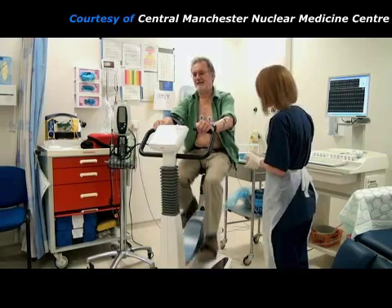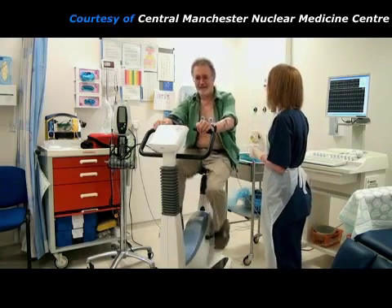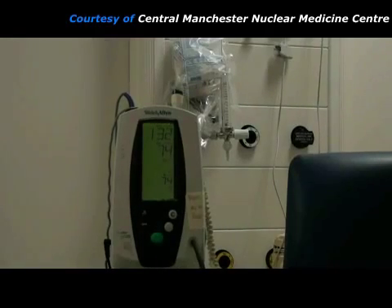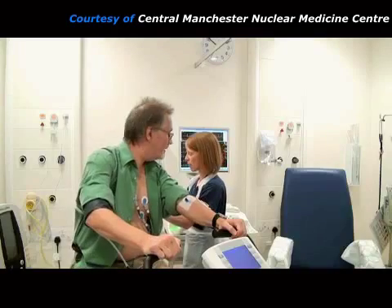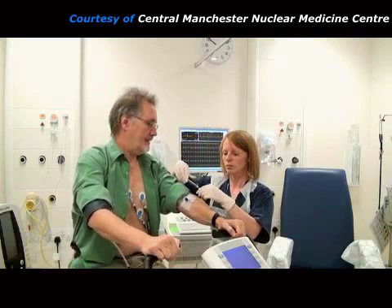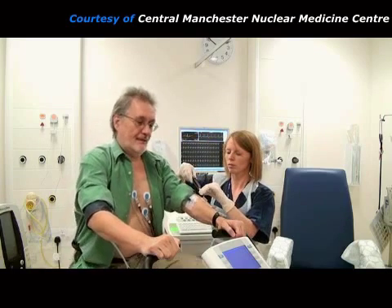The practitioner checks whether the patient is experiencing any symptoms and encourages them to keep going. She monitors the patient's heart using the ECG machine and keeps an eye on their blood pressure. When the patient has exercised to near their limit, the practitioner injects a radioactive chemical, called a radiopharmaceutical, through the needle that was previously placed in their arm.